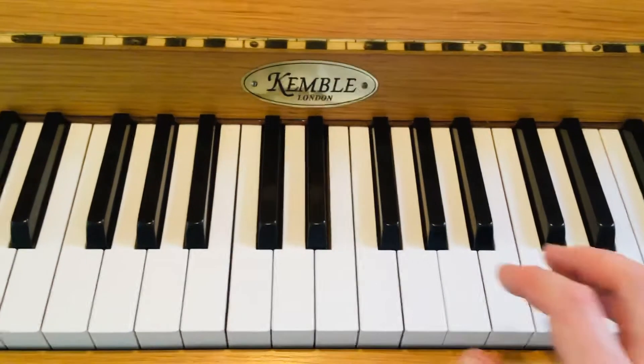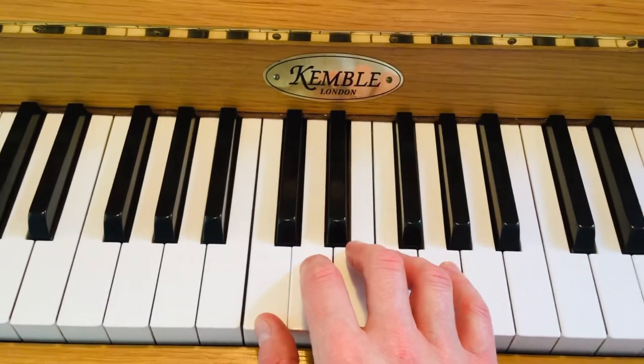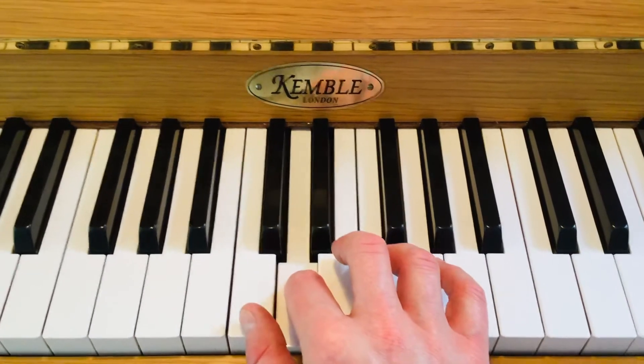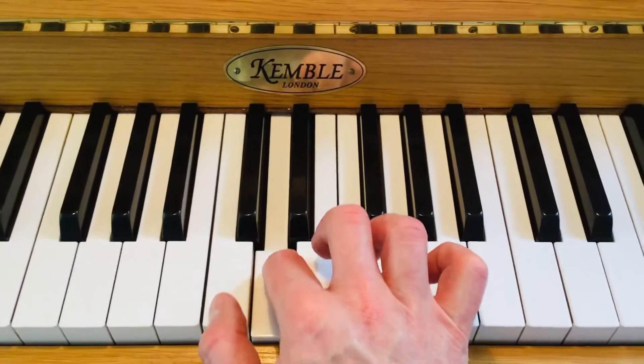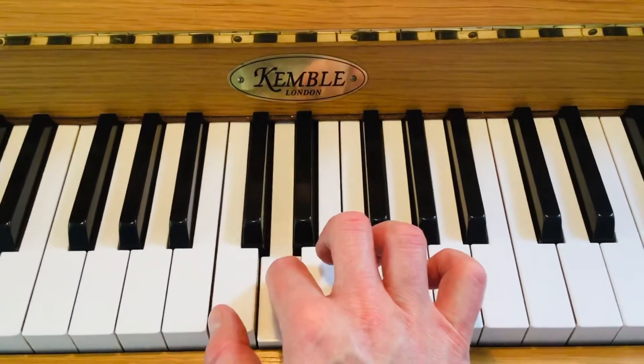Hello again everybody, this is strength exercise number 3. This time you hold down finger number 2 and you play 1 and 3 simultaneously, at the same time as keeping finger number 2 down.